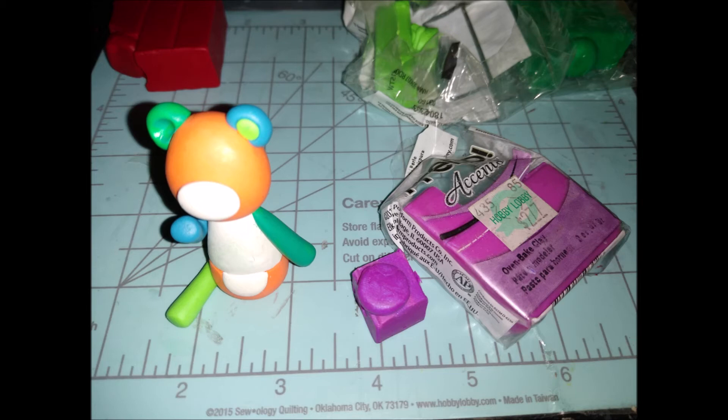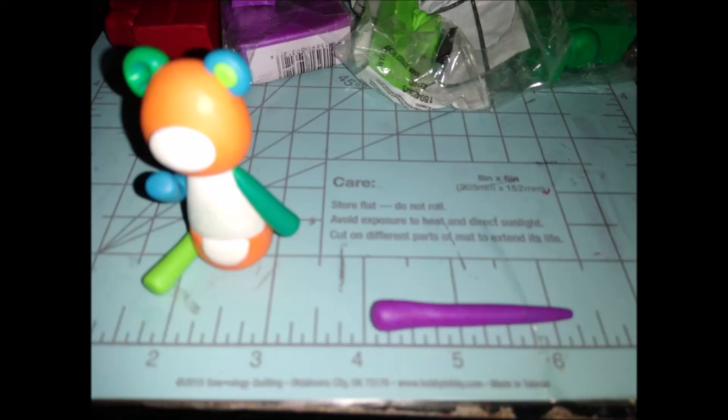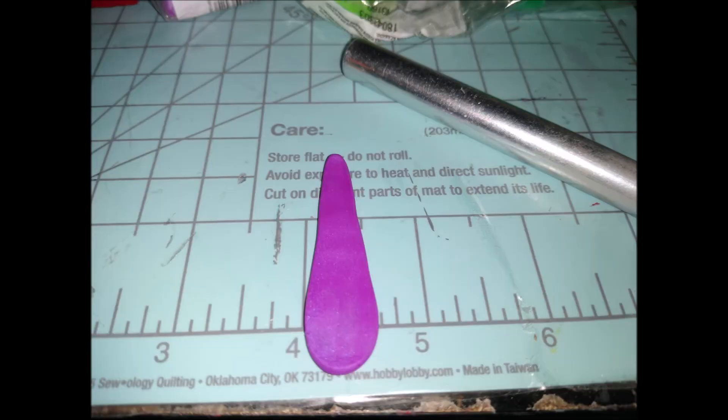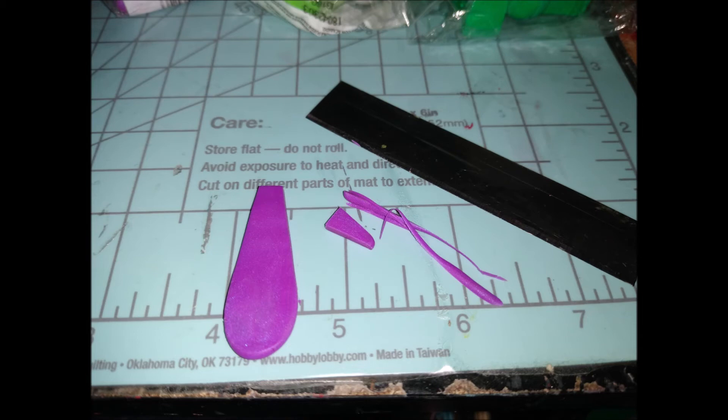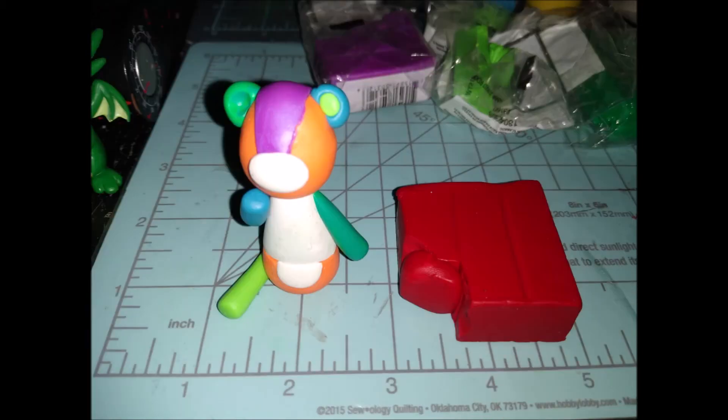Next, take the purple pearl Primo color and roll about a half-inch ball — this is for the head covering, probably the most complicated part. Roll it into a teardrop shape, then roll it down as flat as possible, cut off the sides and the top, and once you have the right size, gently lay it starting from the mouth piece, smoothing it back with a rolling tool until it wraps all the way around the head.